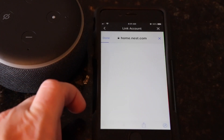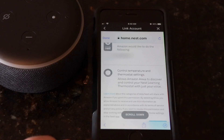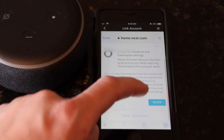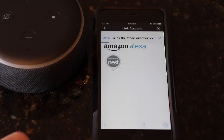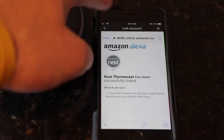We're then going to have to link your Nest account. Go ahead and sign into your Nest account. Scroll down to the bottom and then hit allow. It will then say Nest thermostat has been successfully linked.